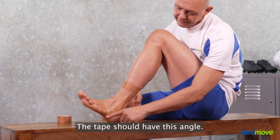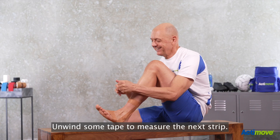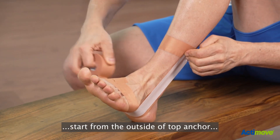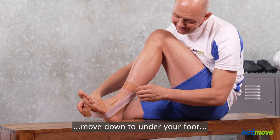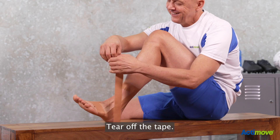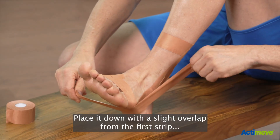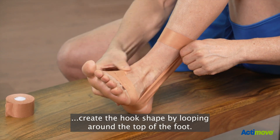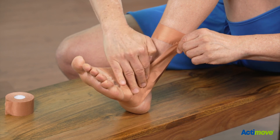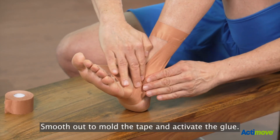The tape should have this angle. Unwind some tape to measure the next strip with the adhesive side facing out. Start from the outside of the top anchor, move down to under your foot, and stop on the top of your foot creating a hook shape, then tear off the tape. Place it down with a slight overlap from the first strip, create the hook shape by looping around the top of the foot, connect the tape to the top anchor, and smooth out to mold the tape and activate the glue.